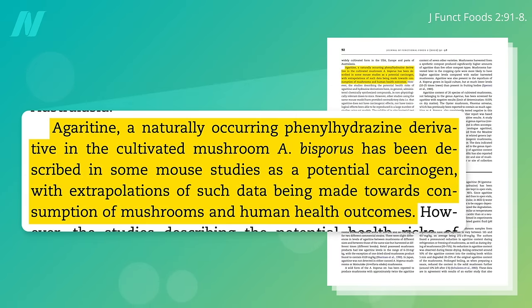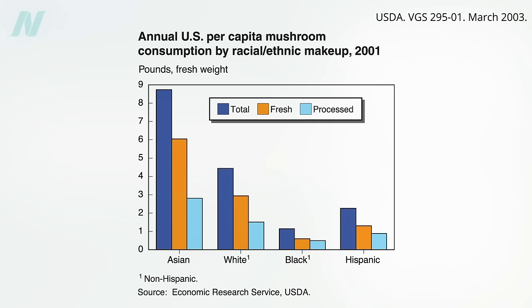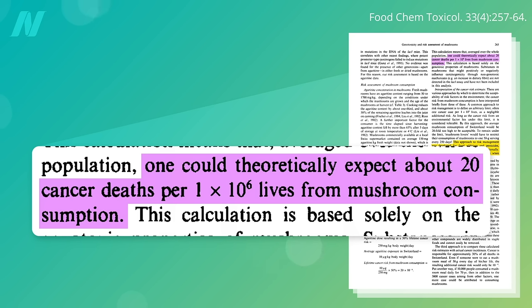The researchers acknowledge it's considered a potential carcinogen in mice, but then you have to extrapolate that data to human health outcomes. For example, the Swiss Institute of Technology estimated the average mushroom consumption in the country would be expected to cause about 2 cases of cancer per 100,000 people. That's actually similar to U.S. consumption, so one could theoretically expect about 20 cancer deaths per million lives from mushroom consumption.